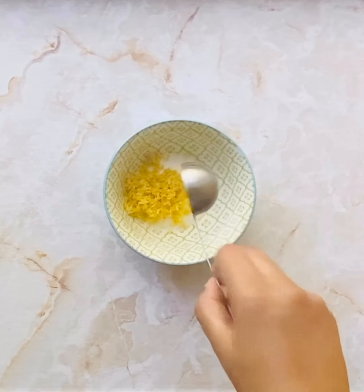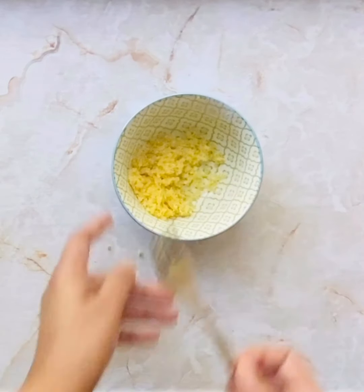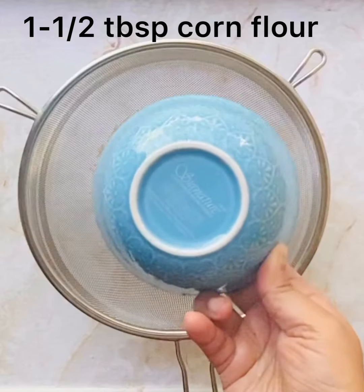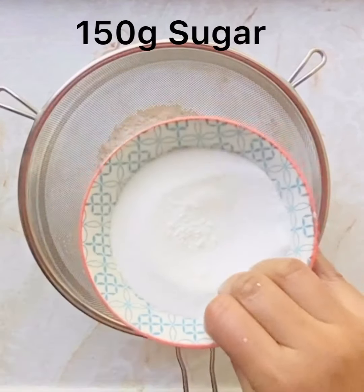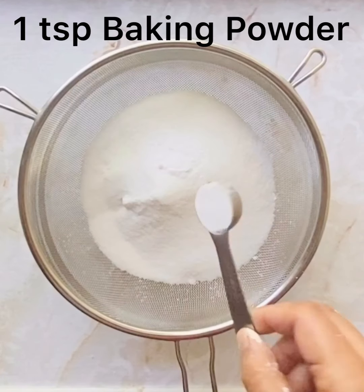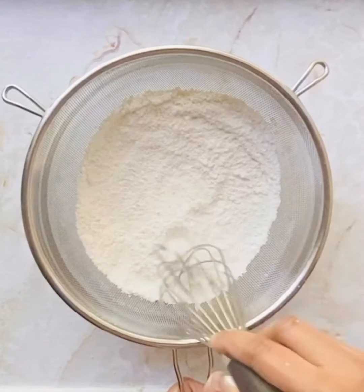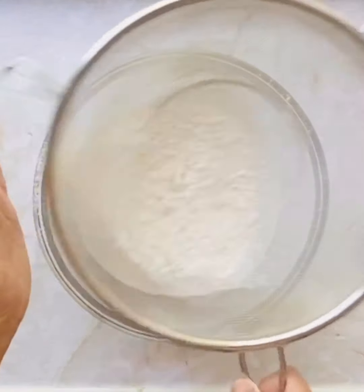Into a bowl take some sugar, into which we will add some lemon zest, and use a fork to mix them together till the sugar becomes fragrant. You can also use your fingers and rub it in between. Keep it aside. Here I have some all-purpose flour, cornstarch — which makes the sponge light and spongy — sugar, baking soda, baking powder, and some salt to balance all the sweetness and the tartness.